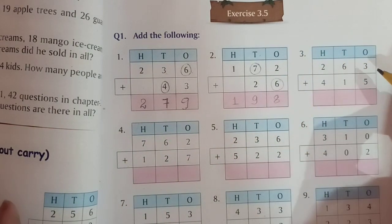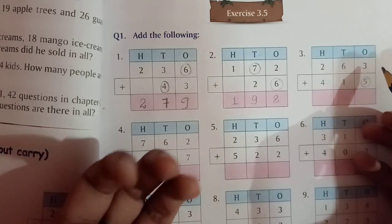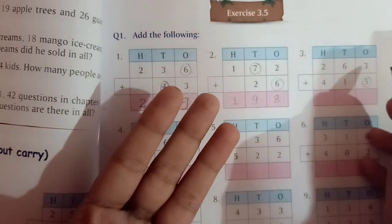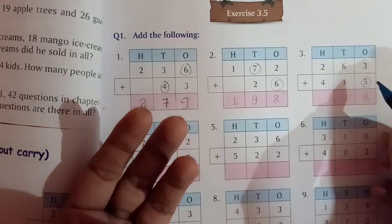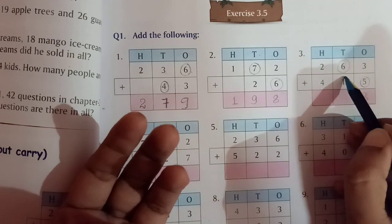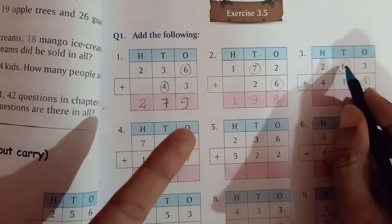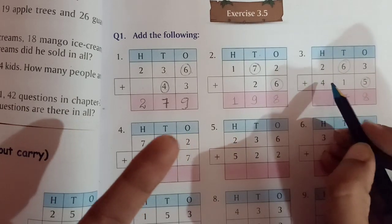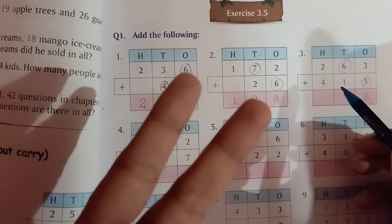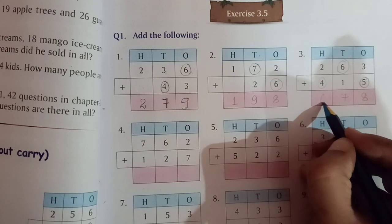Now the third problem. Ones place: 3 plus 5. 5 is the bigger number, we keep it in mind and take out 3 fingers. After 5 we count 6, 7, 8. So 3 plus 5 equals 8. Tens place: 6 plus 1. 6 is the bigger number, we keep it in mind and take out 1 finger. After 6 comes 7. So 6 plus 1 equals 7. Hundreds place: 2 plus 4. 4 is the bigger number, we keep it in mind and take out 2 fingers. After 4 we count 5, 6. So 2 plus 4 equals 6.